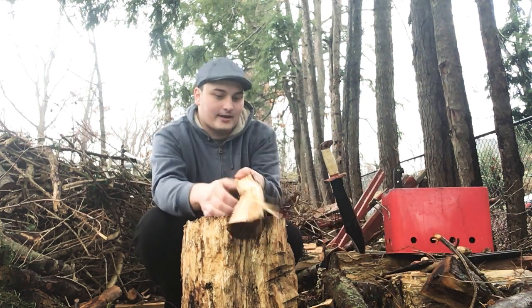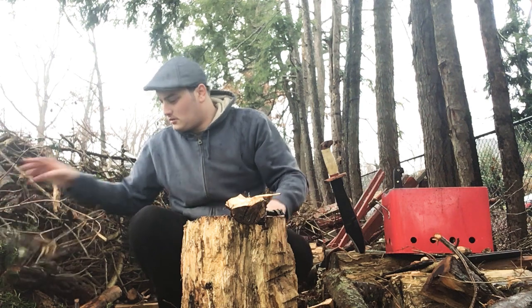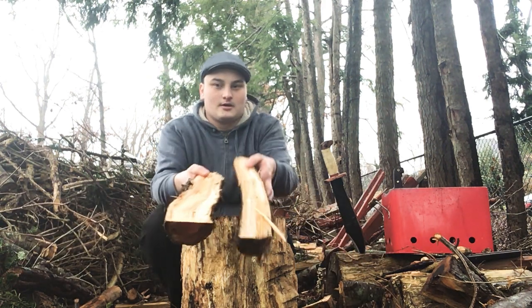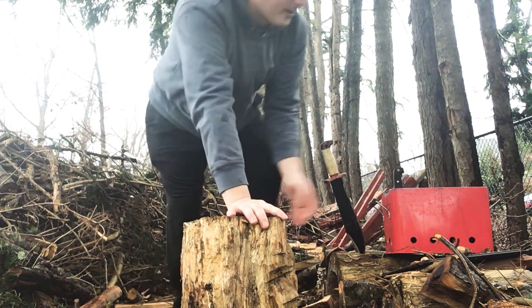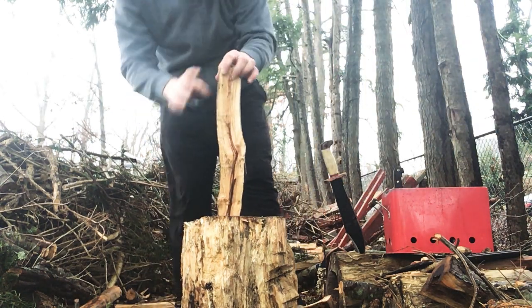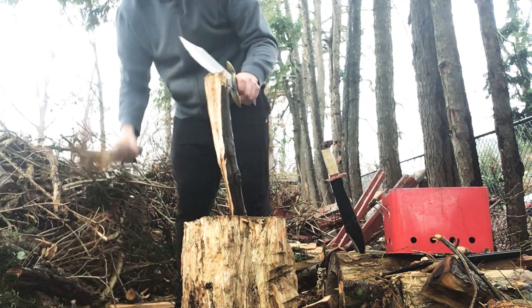That might be a different grain. I cannot say either is doing a bad job — far from it. Found some maple. I'm going to split this down with the Wild West. It's definitely the better batonner.